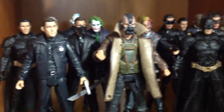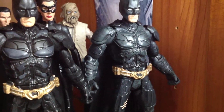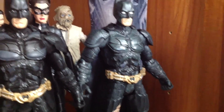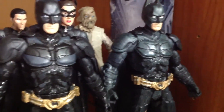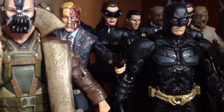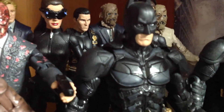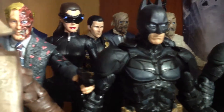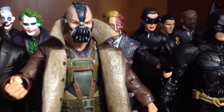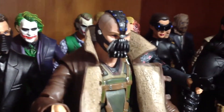And over here on the top we got the Dark Knight, Dark Knight Rises, and Batman Begins Batman figures. We got battle damage and glow-in-the-dark eyes Batman, Scarecrow, Catwoman, regular Batman, Two-Face looking very cool and menacing. We got Catwoman with goggles down, another Scarecrow with the business suit, and Bane looking very cool. We got Joker and Ra's al Ghul in the back, and the other Joker from the police station scene.